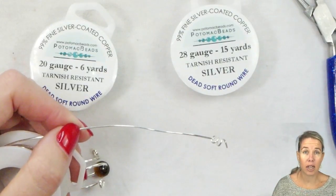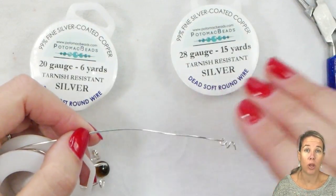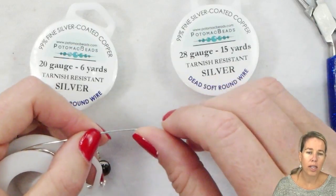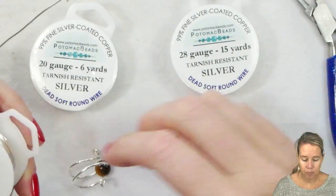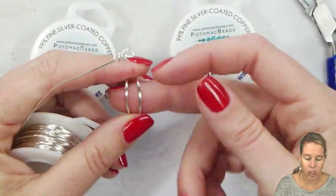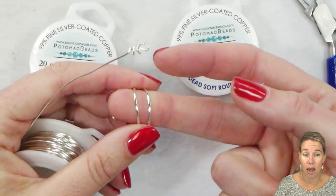For me, it's always really nice if I have an option — I go with soft. I can always harden or strengthen the wire after I make something by adding some tension or friction on it, by pounding and using a hammer and a mallet.